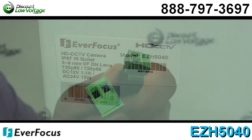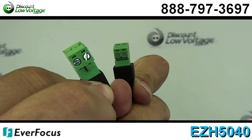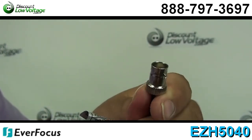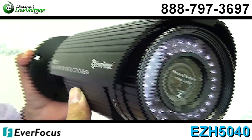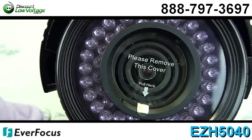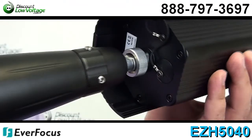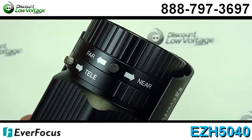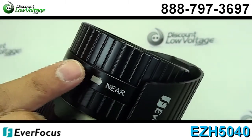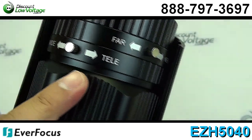This is a 1.3 megapixel camera, 1280 by 720 resolution at 720p, 30 frames per second. You have an HD SDI and BNC output, true mechanical day-night external megapixel lens controller for quick and easy lens zoom and focus, 3-9mm varifocal, OSD menu setting with built-in joystick controller, support second video output for easy camera configuration, 45 high illuminating IR LED lights.